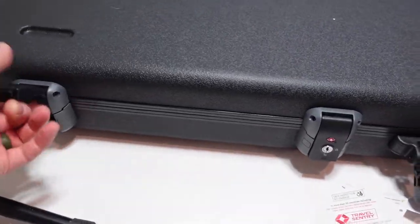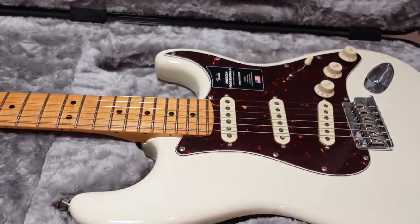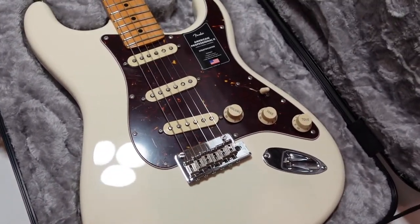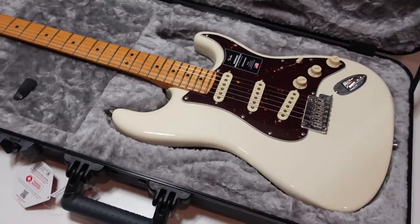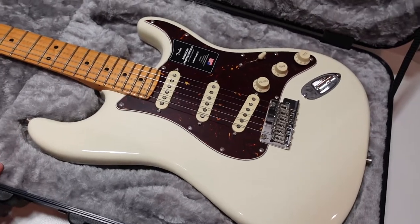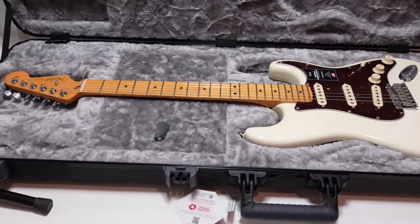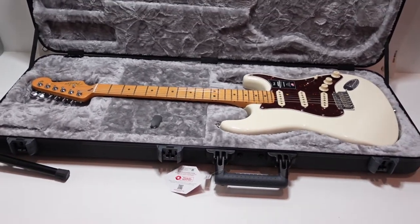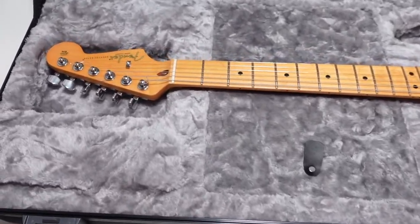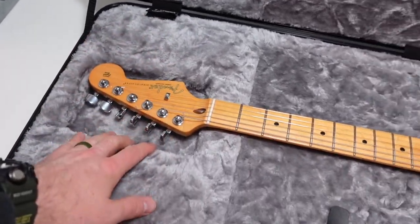Let's go ahead and open it up and take a look at what is inside — and there you have it. It is a Fender American Professional II Stratocaster, just a beautiful guitar. This one appears to be pretty much new out of the box. Maybe it was demoed just a few times, but it's still got all the plastic on it. I wanted you to see what it looks like when you get this Travel Century case — how nicely it contours to the actual guitar itself. It's got these raised portions on either side of the neck to make sure it stays secure.